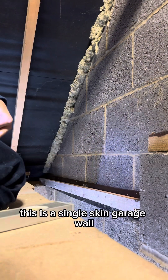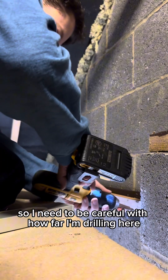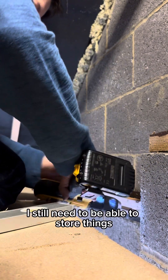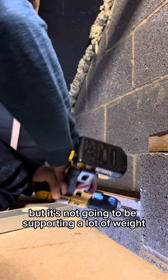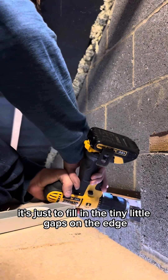This is a single skin garage wall so I need to be careful with how far I'm drilling here. I still need to be able to store things in this part of the garage but it's not going to be supporting a lot of weight — it's just to fill in the tiny little gaps on the edge.